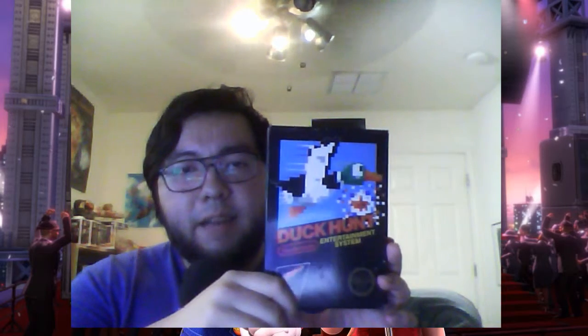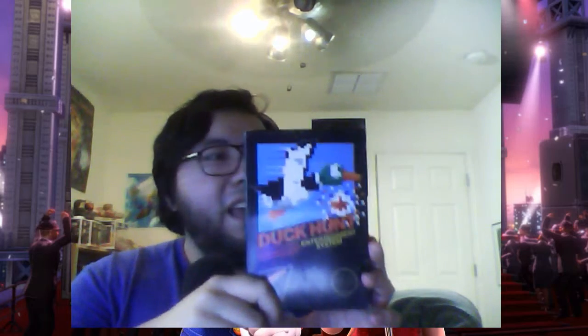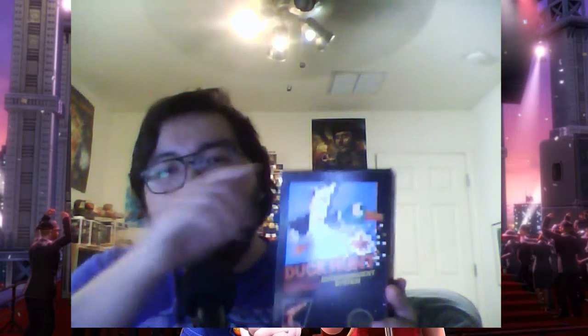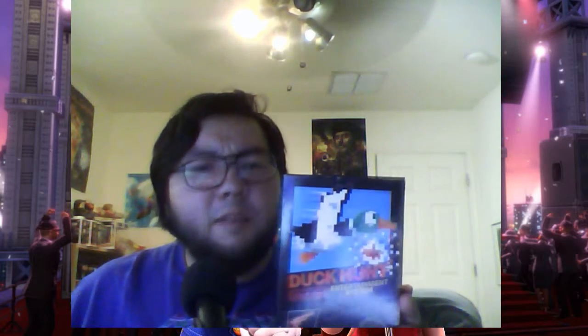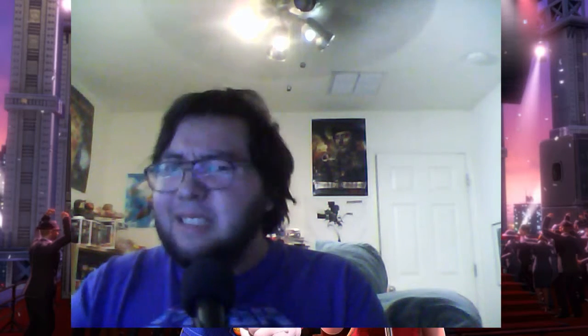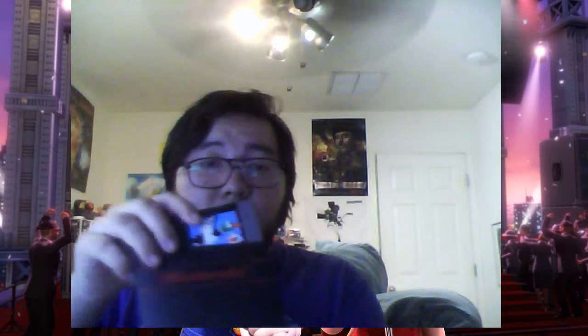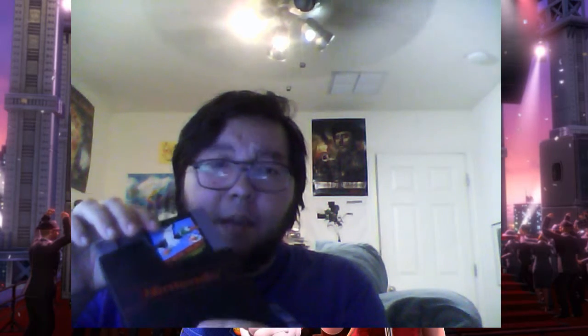Let's start with the video games first. The first thing I got was this complete in box copy of Duck Hunt for the Nintendo Entertainment System. I picked this up because I don't really see black box games complete in box very often. The only black box game I had before this was Ice Climbers, but the box was in terrible shape. This one is complete with the manual and cartridge with slip case — we got the original Nintendo slip case and a pretty good copy of Duck Hunt.